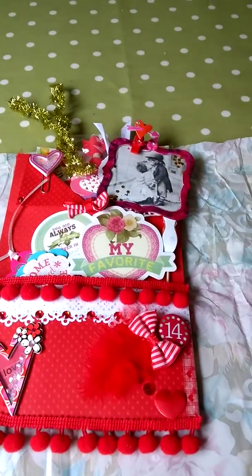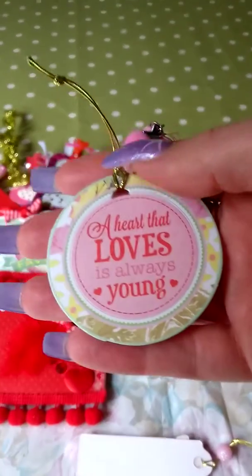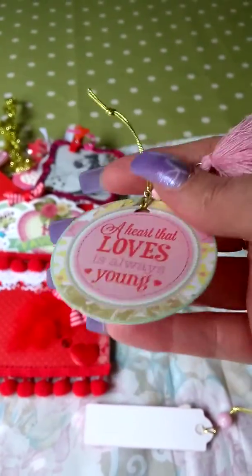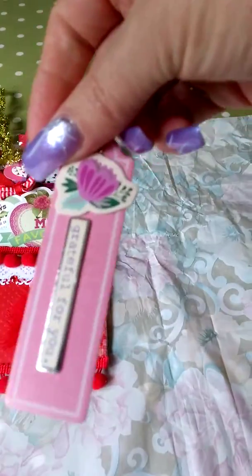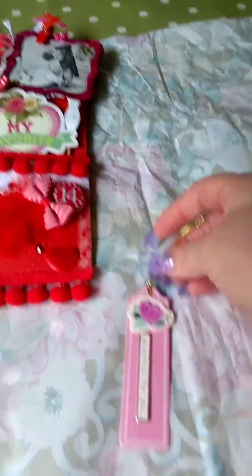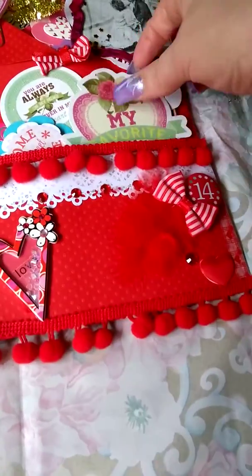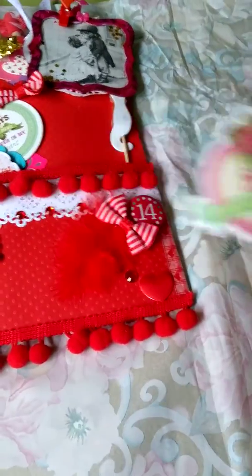Then we've got a couple of little tags with a little tassel on — gorgeous. And another one, and another one. A little bead. Some beautiful die cuts used there, and a little die cut piece.